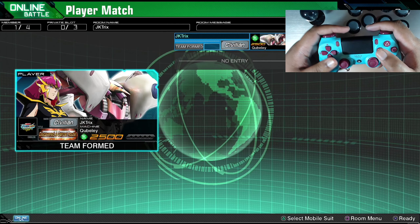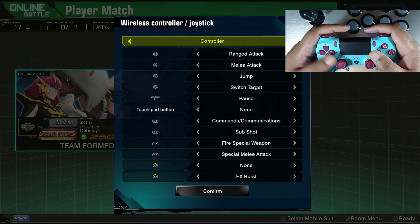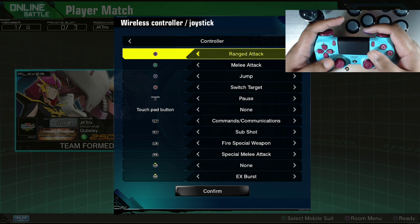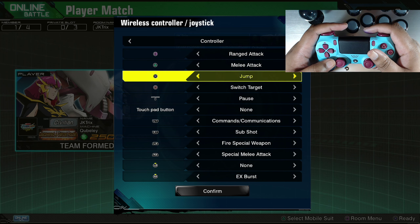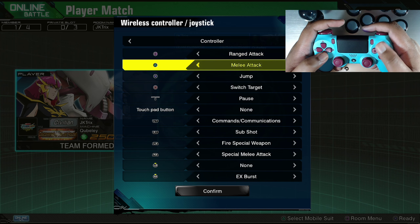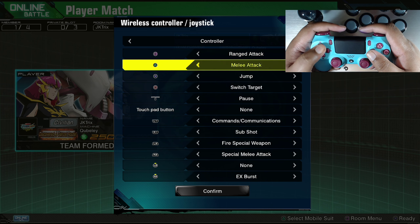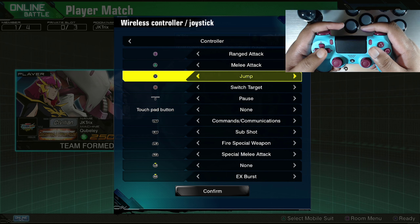So what you can do for the gamepad is change the control scheme. Let's re-examine the default scheme, which is range on square, melee on triangle, and jump on X. These are the three main action buttons - A, B and C. What we're going to do is change these so jump stays on X with your thumb, and these two move to the triggers.